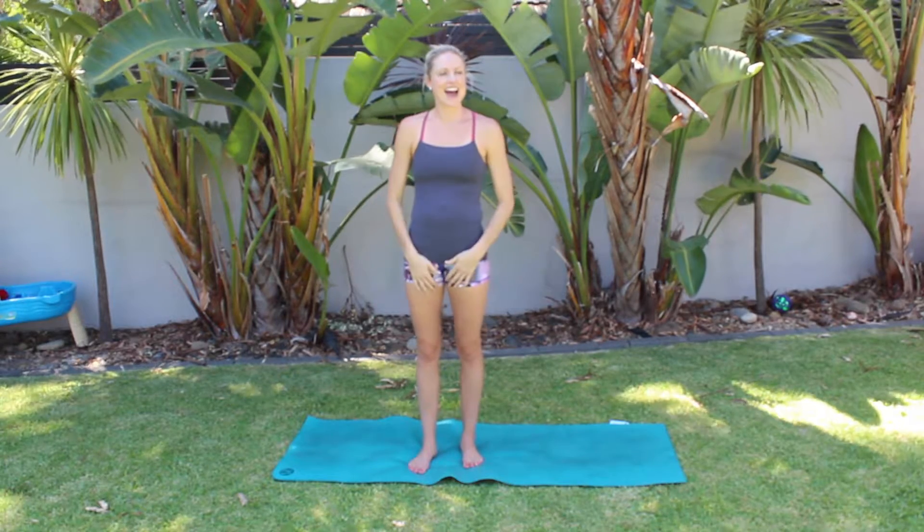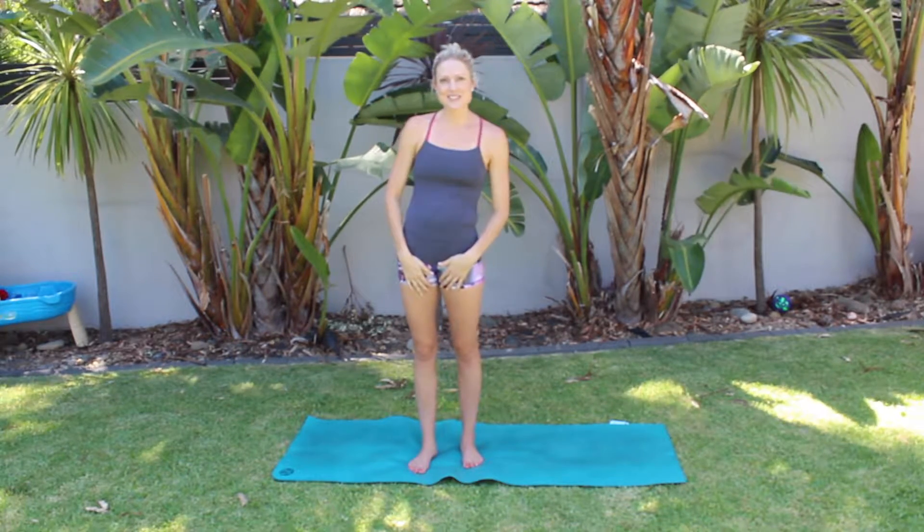Hello, hello and how are you? I'm fine. I'm going to show you a quick postnatal way to modify a sun salutation, so you can begin to do yoga but not put too much pressure on your core or your pelvic floor.